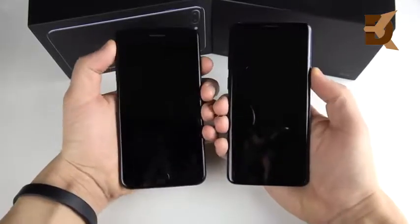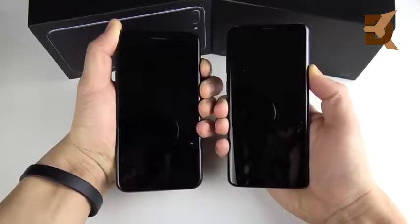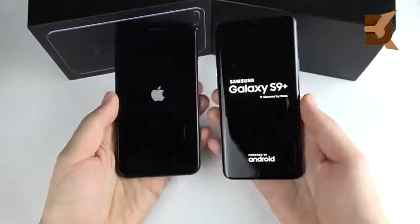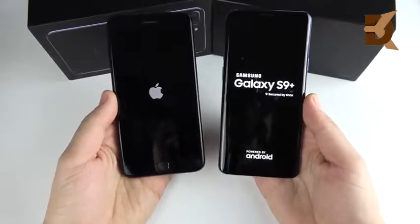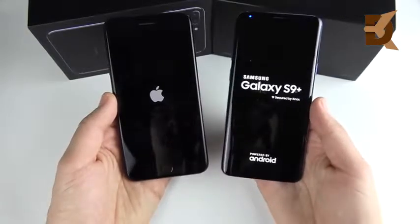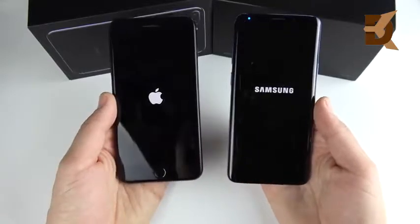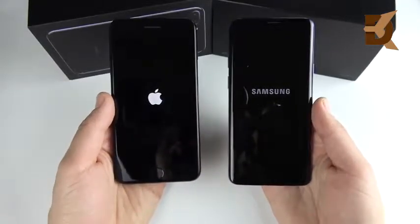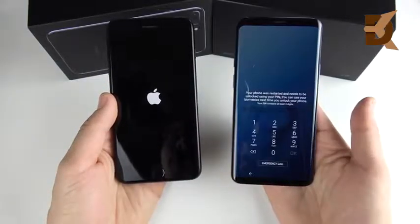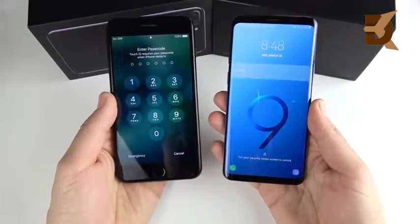Boot up in three, two, and one. Let's see which one can actually boot up first. I feel like it's going to be the S9 Plus simply because Samsung has been making their phones boot up a little bit faster than prior devices. This is the unlocked model with the Snapdragon 845. Over here on the left, the A10 Fusion chip — the same one that was just launched in the new iPad. And there is the S9 Plus ready to go by quite a margin over the iPhone 7 Plus.